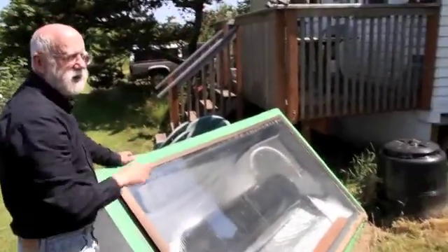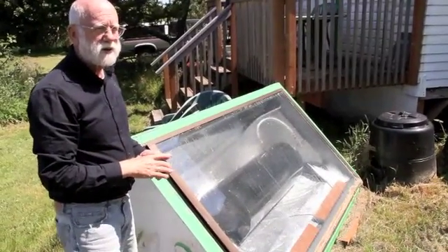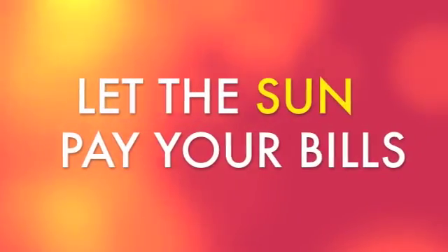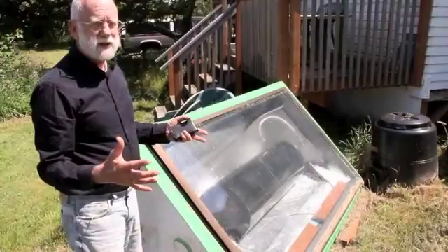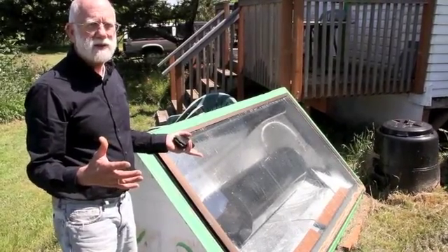The water goes in the bottom here and then comes out that silver tube there, and then it goes into the hot water heater. It preheats the water going into the hot water heater so we don't have to use as much propane. We were using a five-gallon container of propane every two weeks, and I'm now in our third week and still don't have to replace it, so it's obviously helping tremendously.